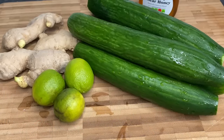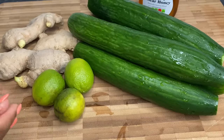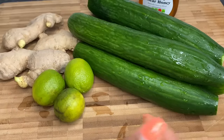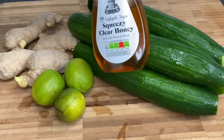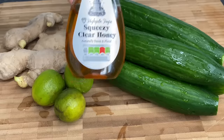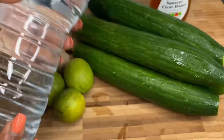For ingredients you're gonna need your cucumbers — these ones are organic, already washed with the tips cut off. I have some limes, some ginger, and some clay honey. The honey is optional; you can use sugar if you want, but the honey is a bit healthier. You're also gonna need some water for blending.